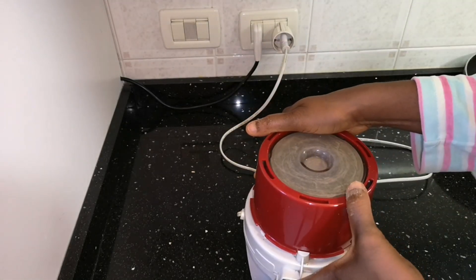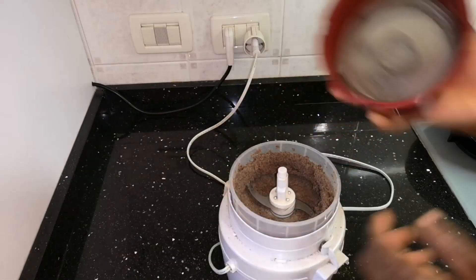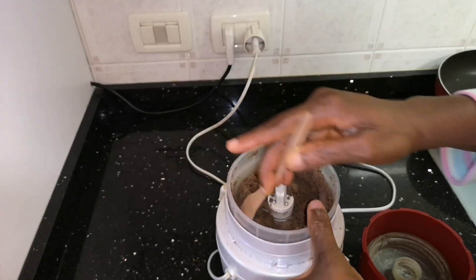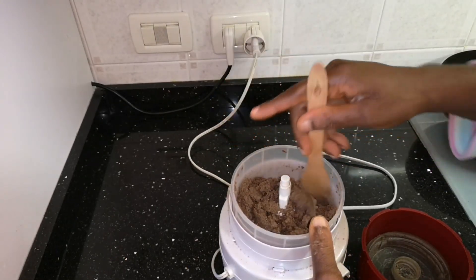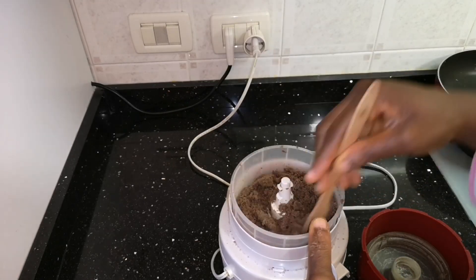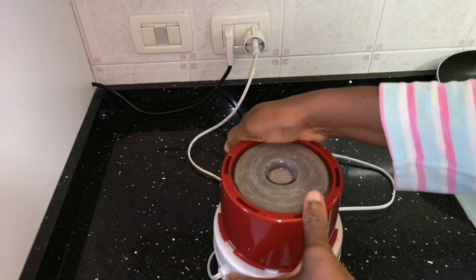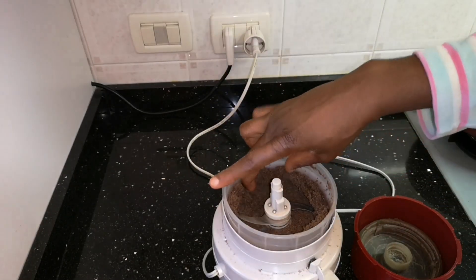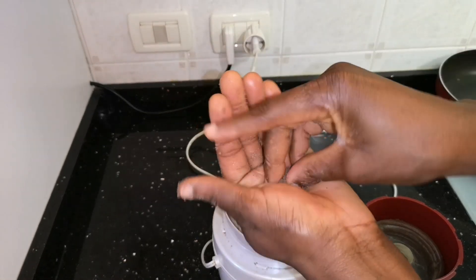After scooping around the coffee blender to bring the powder from the bottom to the top, I'll continue to blend again until you see it changing form. The oil has started to come out from the seed. You'll scoop again and blend for a while, because linseed, which is flaxseed, is not as easy to press as other seeds.